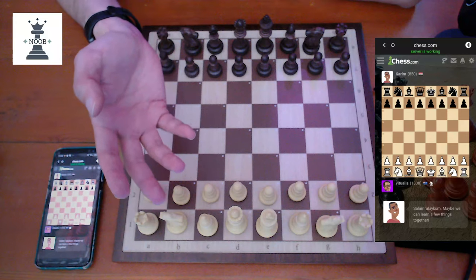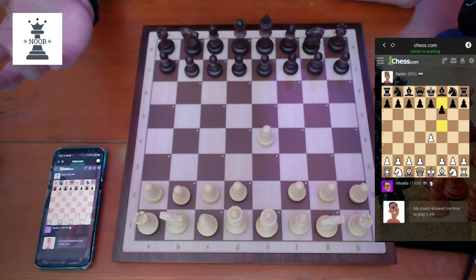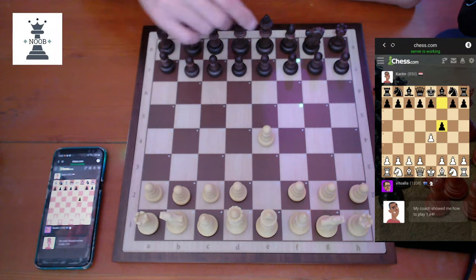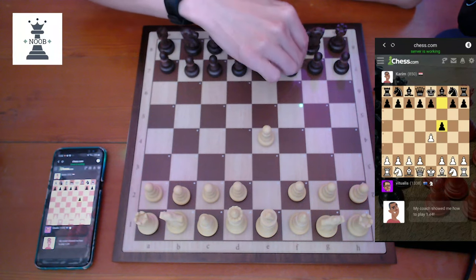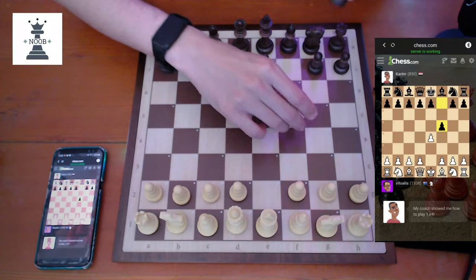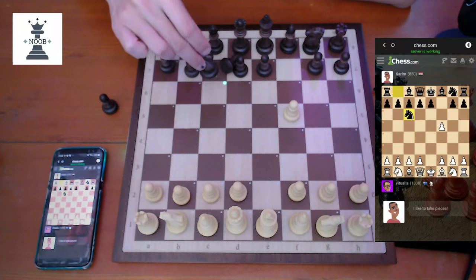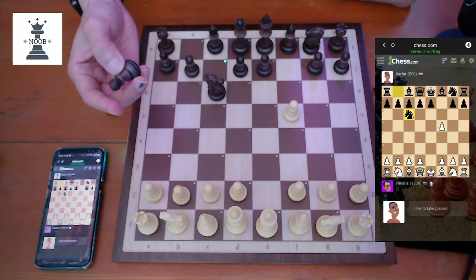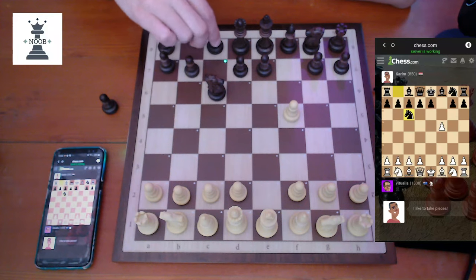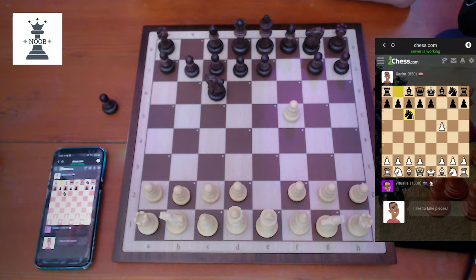This is how it basically works — very quickly detects the pieces. You can see the lights. For the opponent, all you have to do is move the pieces for them. If I lift up a piece, that's fine — it just notes there's a missing piece. I'll put it back, and it doesn't freak out the board or anything like that.